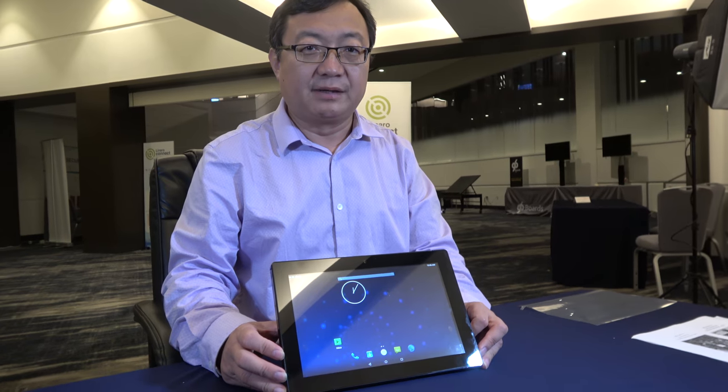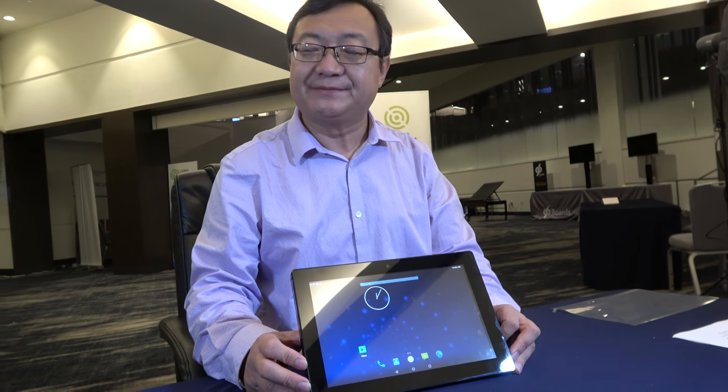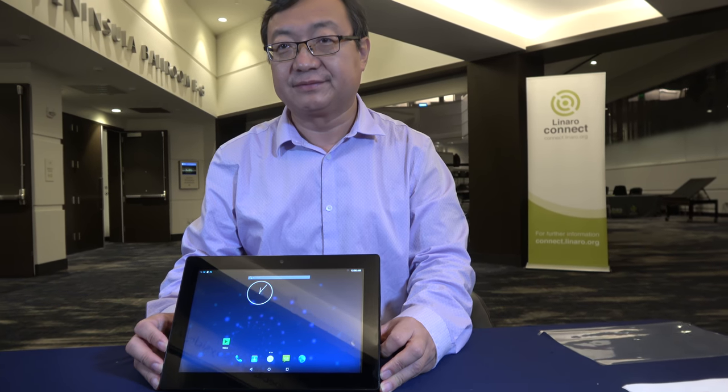This could be great for a lot of vertical markets — digital signage, kiosk, point-of-sale machines, and more. Regarding Linaro and 96boards, it's a great platform and there's a lot of confidence in the future of 96boards. They definitely want to be a significant player in that industry.